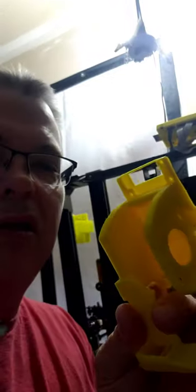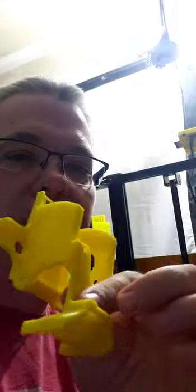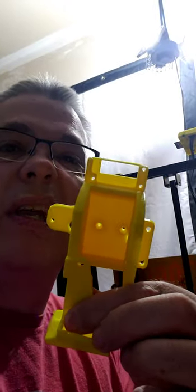The other thing I did was I am working on a mount for a 5015 blower fan and direct drive with a V6 with a BMG extruder. I'll leave this link on there as well. This is a remix of a couple different models but you can get these all on my Dropbox. Peace out.